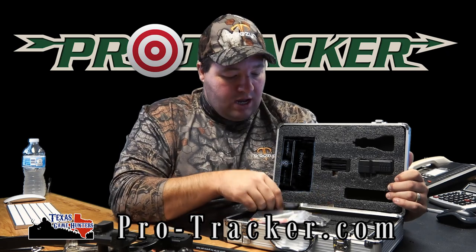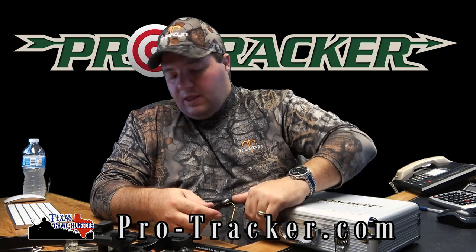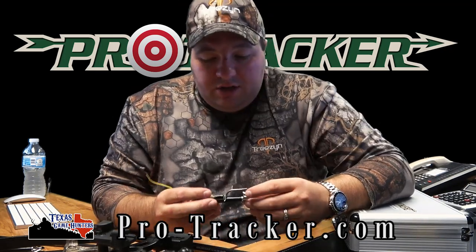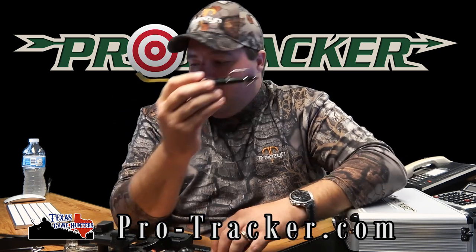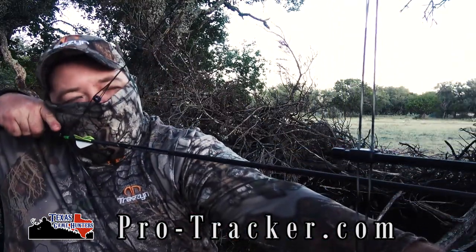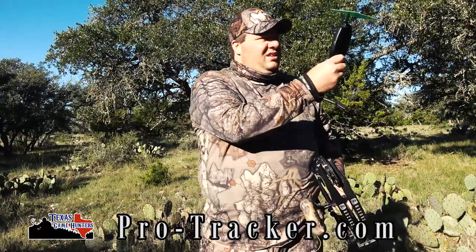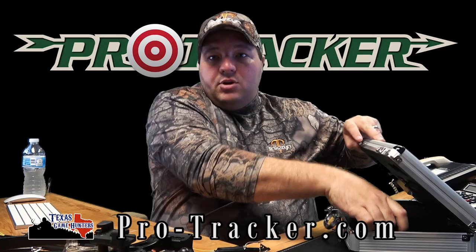How do we use this? What's the battery life, what's the range? The answer is yes, it works. On my last time out, we shot a deer, he ran about a hundred yards, and it took us right to him, no problem. I got out the system and let it calibrate.